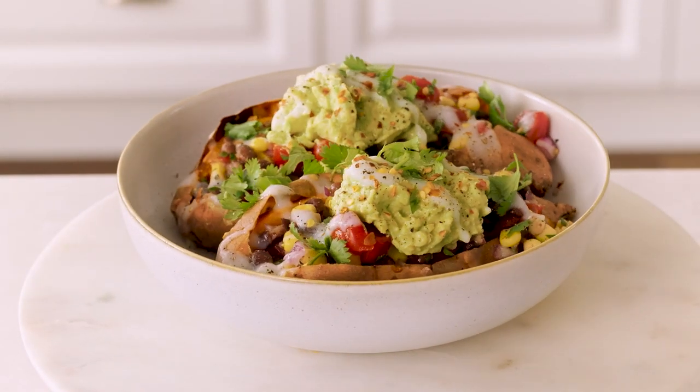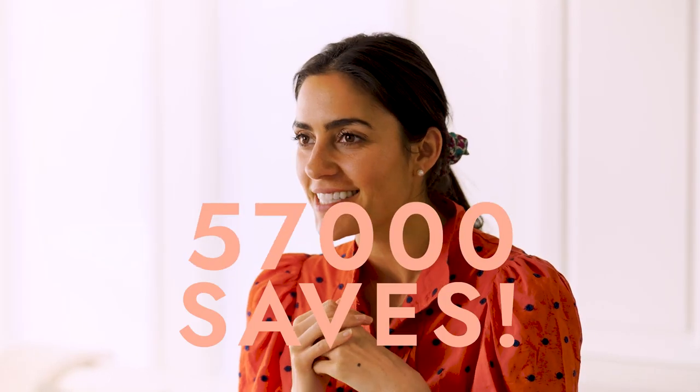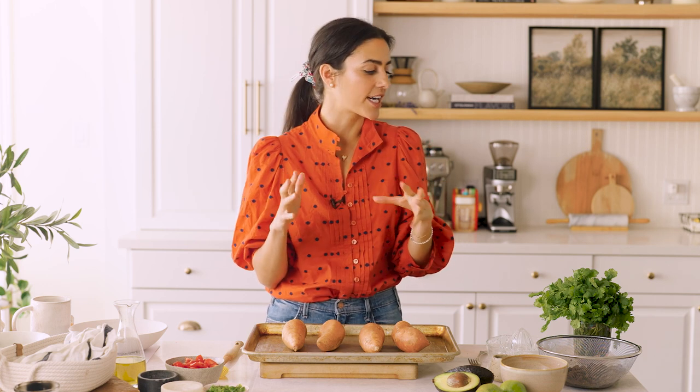My first recipe is for my black bean stuffed sweet potatoes. This recipe is so popular on my blog — it has over 2 million views on Pinterest and over 57,000 saves. You all seem to love this recipe and I completely understand why. It's super fresh, and we've got lots of fresh ingredients in here.